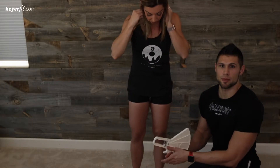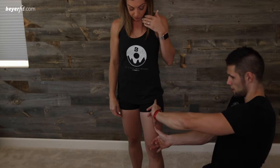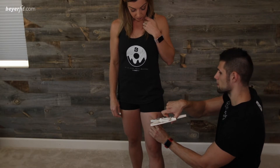Our last measurement site is going to be the thigh, so Lindsay's going to step out here, bend her knee a little bit, we're going to go halfway to the midpoint of the thigh, you're going to press in, pinch the skin, pull it out, and then you're about a half an inch above where you're pinching.